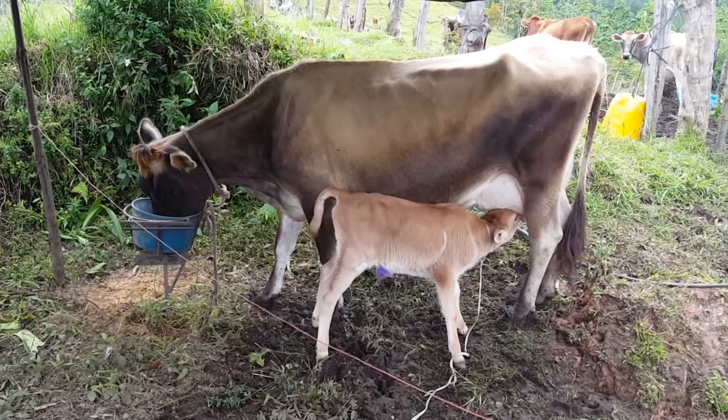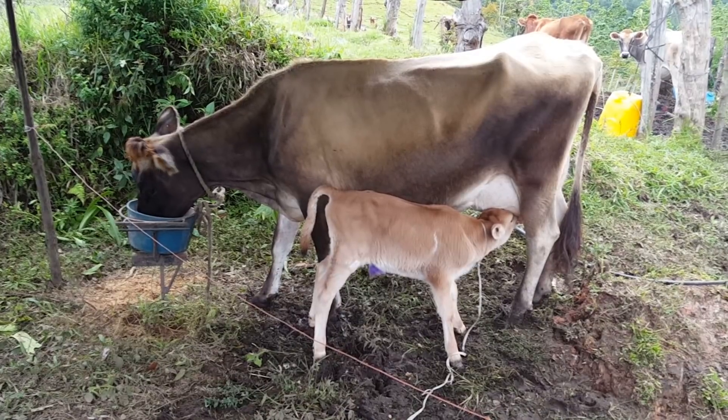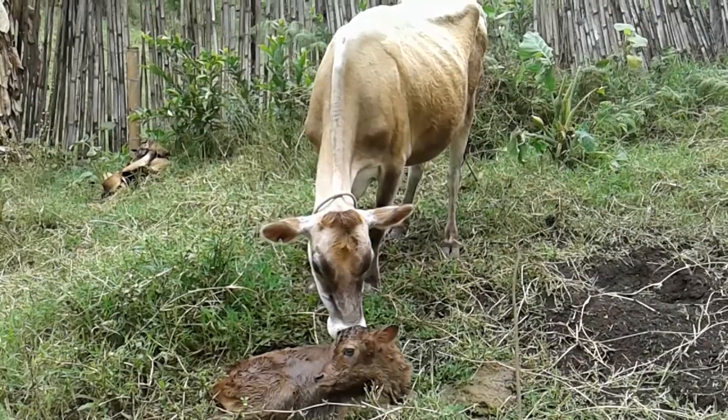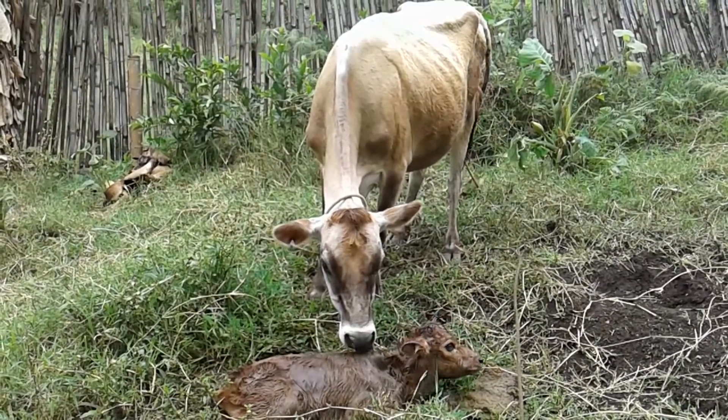Una vez que las hayamos preñado, podemos lograr que su primera cría esté entre los 24 a 26 meses de edad, lo que permitirá que esta novilla logre en su vida útil mayor cantidad de partos que vacas de otras razas.